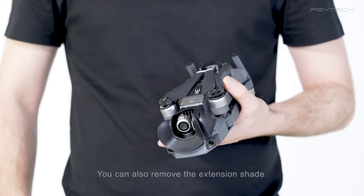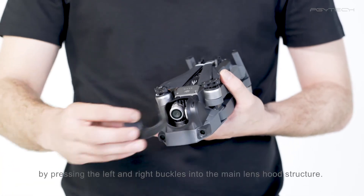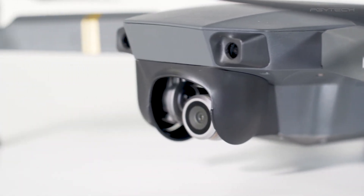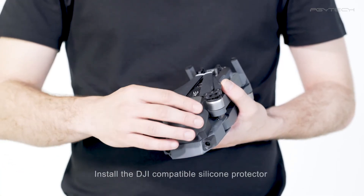You can also remove the extension shade by pressing the left and right buckles into the main lens hood structure. Install the DJI compatible silicone protector into the lens hood to protect it.